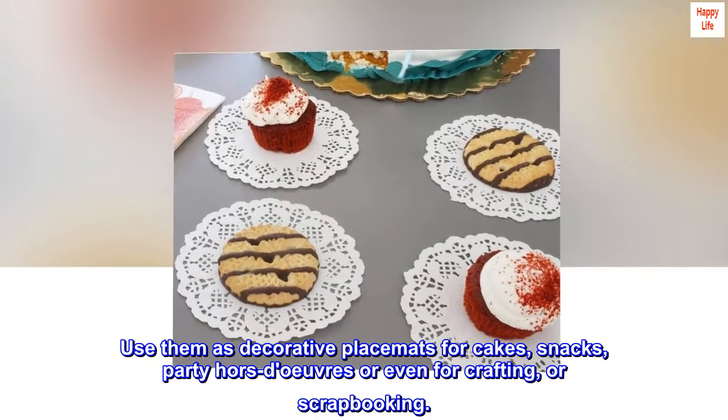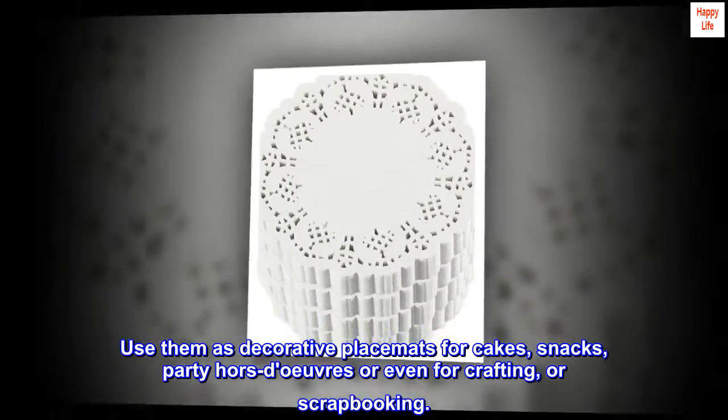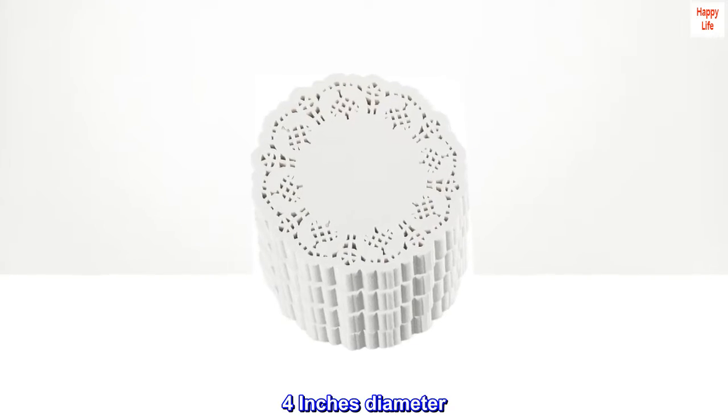Use them as decorative placemats for cakes, snacks, party hors d'oeuvres, or even for crafting or scrapbooking. 4 inches diameter.